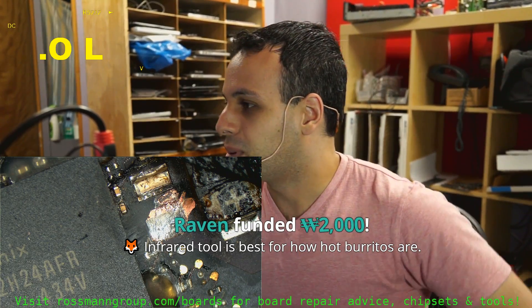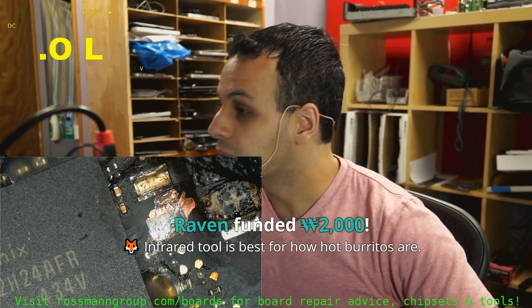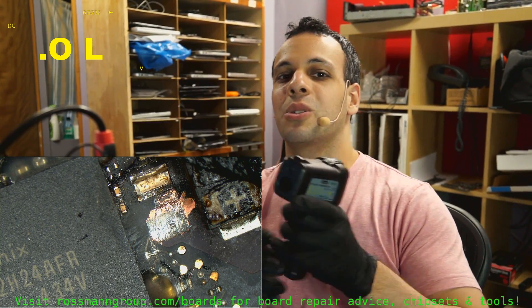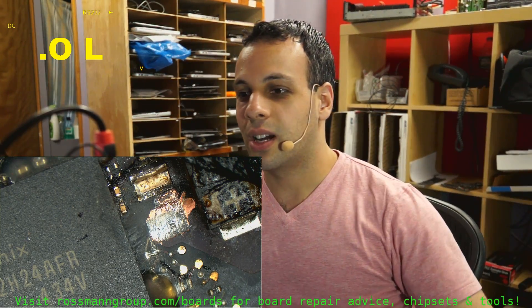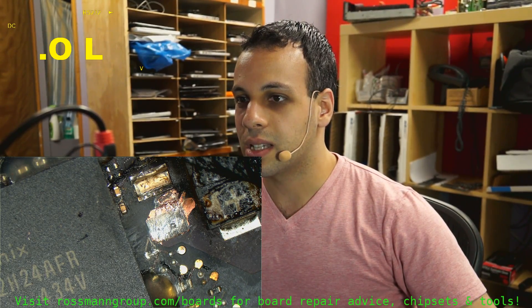Infrared tool is best for how hot burritos are. A laser pointer may offer more value for messing with your YouTube audience — yeah, but this is like multiple laser pointers. Don't point this in your eye. Alcohol is cheap — yep, alcohol is less than 50 bucks.